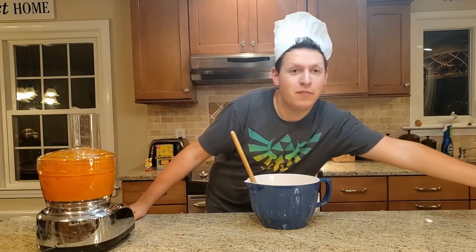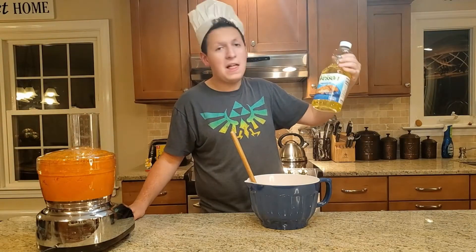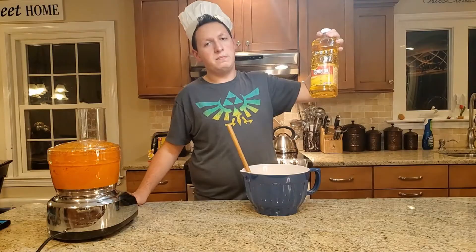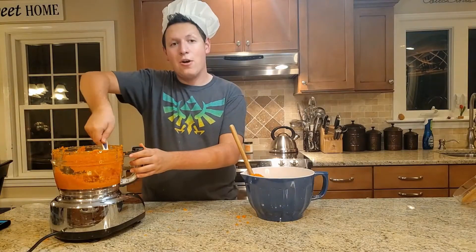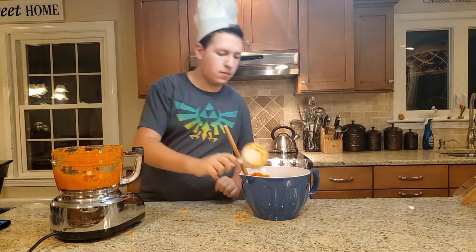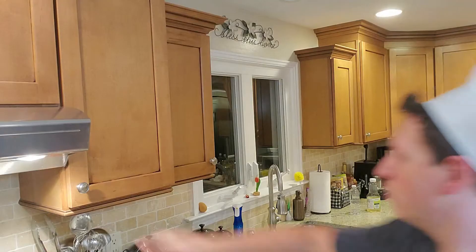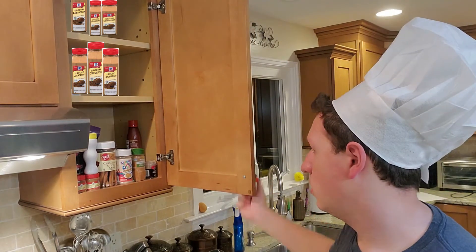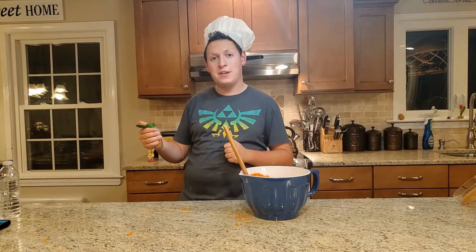Next, we need a cup and a half of corn oil. This isn't corn oil — it's vegetable oil. They lied to me. Oh, corn oil was right next to it. Gently pour the oil in. Now we add two cups of carrots. And now we just need a little bit of cinnamon. Why do we need this much cinnamon? I'll take this one, I guess. And now, for just a little hint of cinnamon.